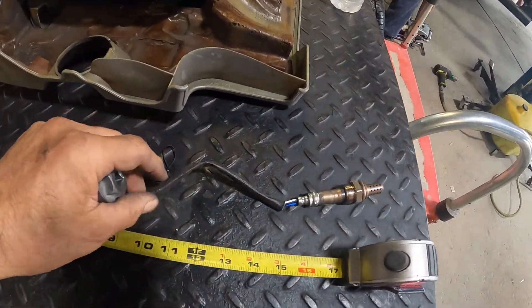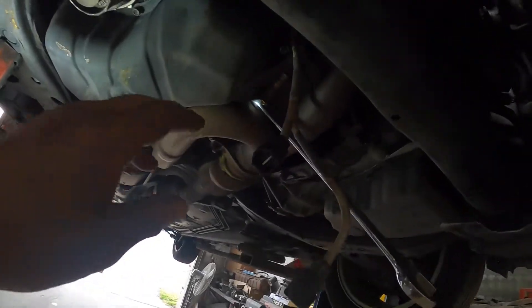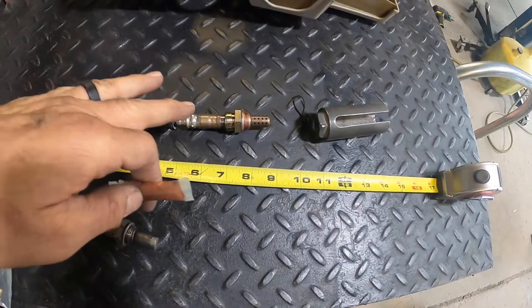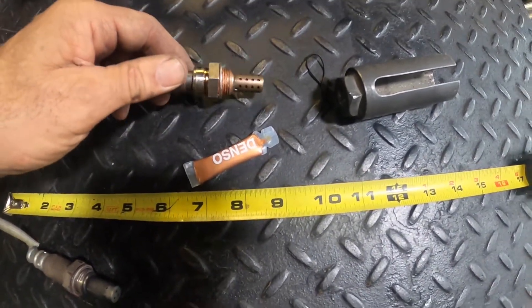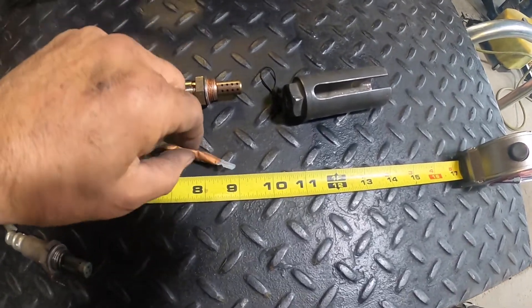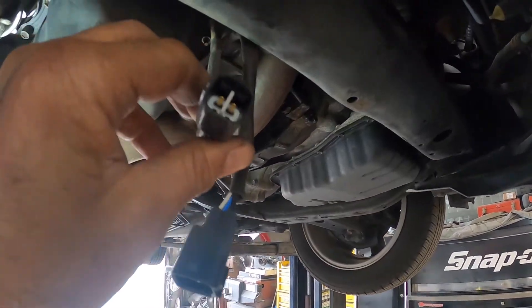The new O2 sensor came in. I measured out the length and made sure it was correct. They make a special socket for it where the harness sits in. This one was pretty easy to get to — I fed the wrench through the harness, put it on there, took a hammer, gave it a love tap and broke it loose. Before installing the new sensor, make sure you apply a little bit of the anti-seize coating to help the threads not seize up. Then I put a little more on it, stuck it in and got it good and tight. Before putting the connectors up I applied a little dielectric grease to help keep it from corroding.